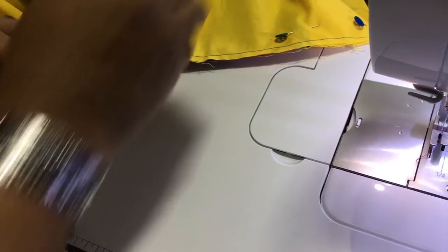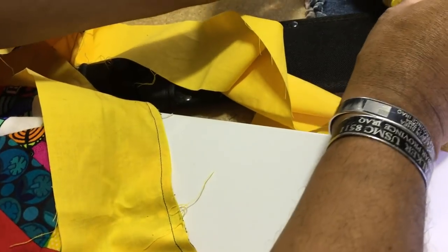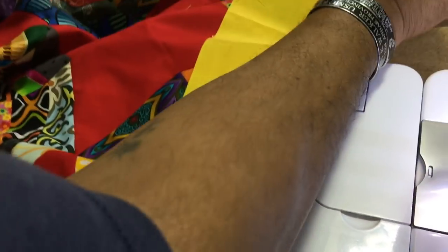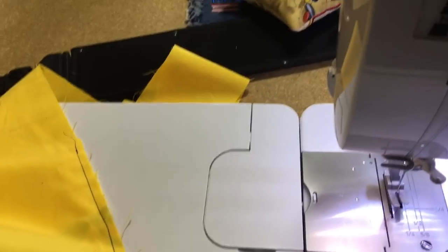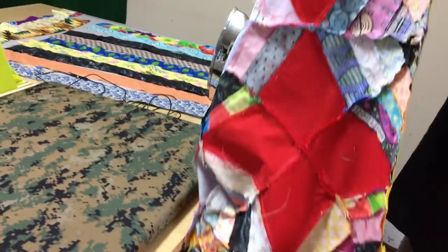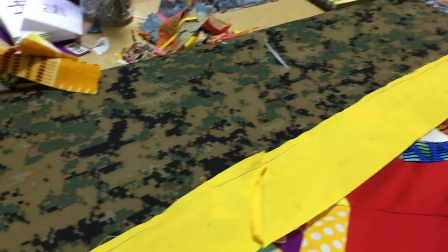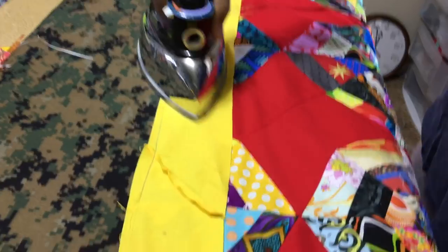We're going to take it to the iron, open it up. Remember, we're going to iron to the dark side. We don't want to see through our border and see the line of the yellow fabric through itself. Let's pull our pins and go right to the iron. What I do is press the seam first — let's lay this out and press our seam here with my old school iron.